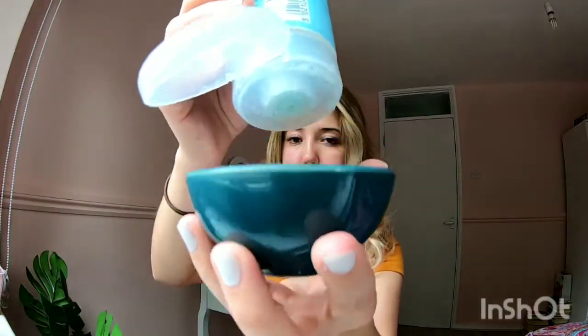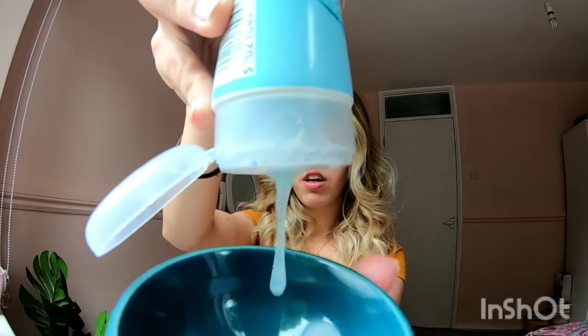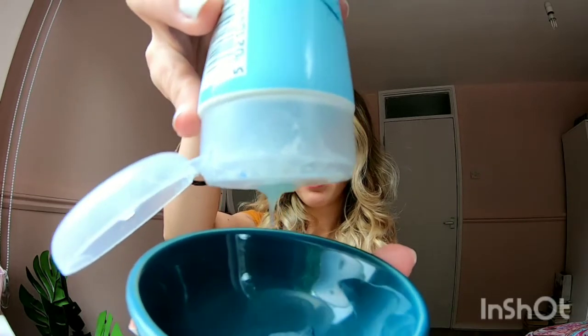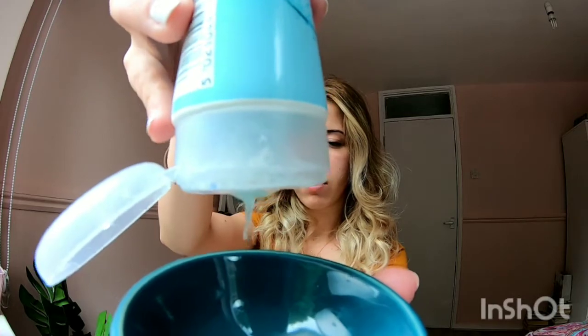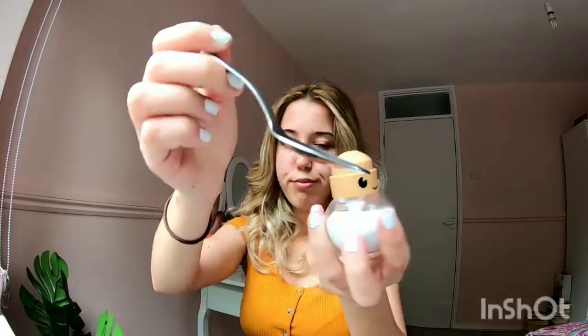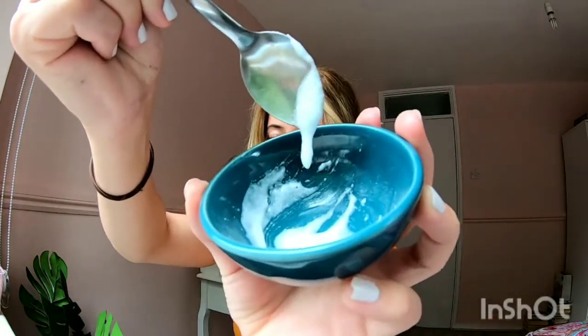First, add a little bit of the face wash — that should be enough, maybe a little bit more. Then get the salt — you need a teaspoon, just this much. Mix it together, and that's what it should look like.